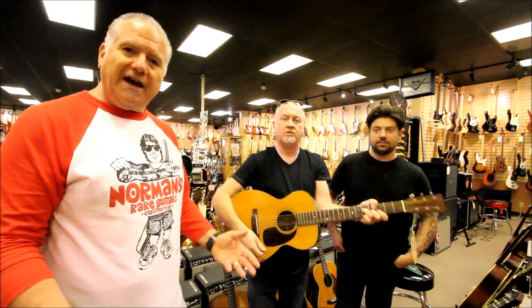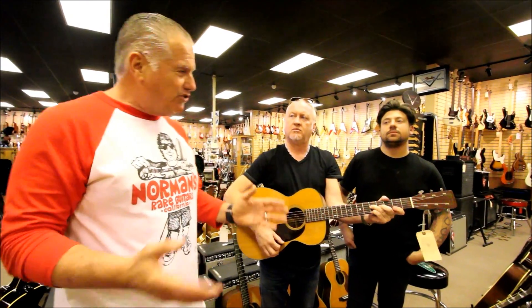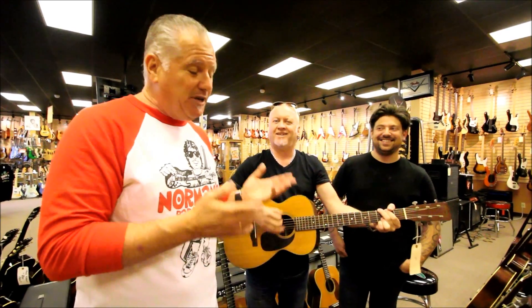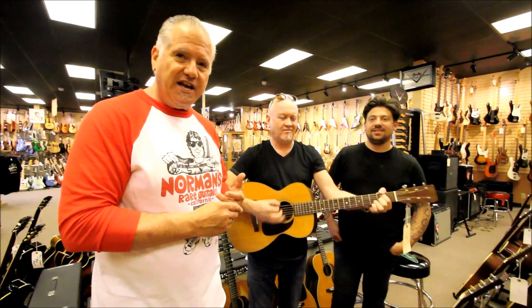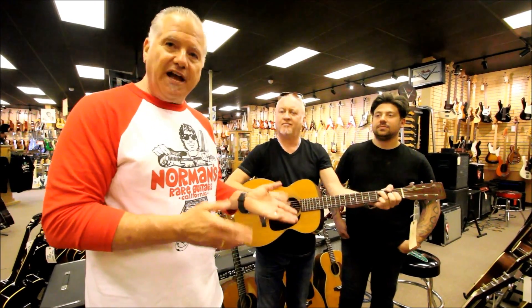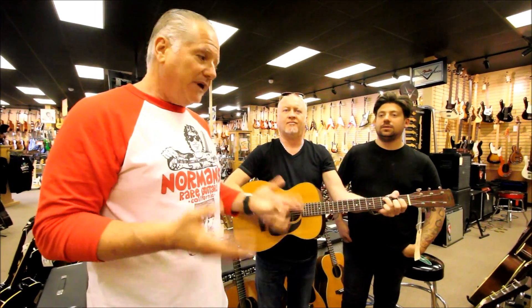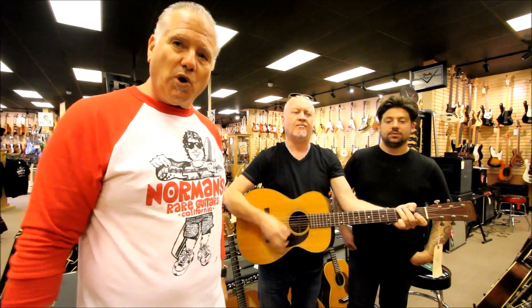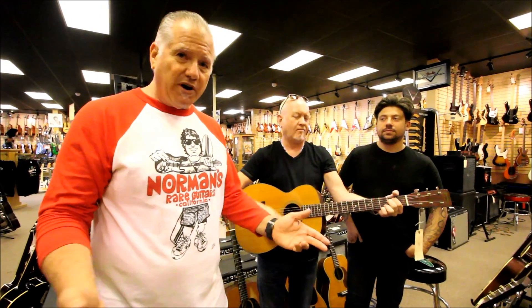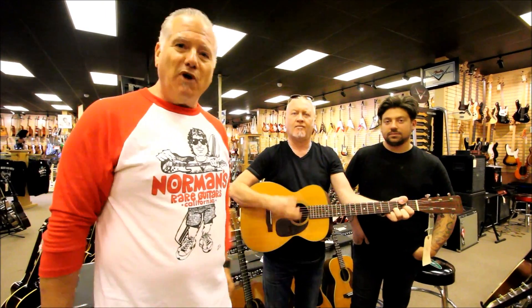I don't usually like to compliment Joel too much because I don't want it to go to his head, but we've got to — he's really been doing very well on these neck sets. If you have a Martin guitar and it's not playing to your liking, it could very well involve a neck reset. So it makes all the difference in the world. We'd like to just address these things from time to time — Norm's Rare Guitars, please keep watching our videos.